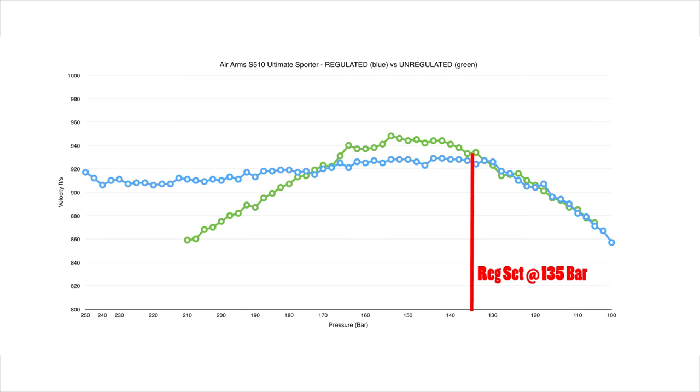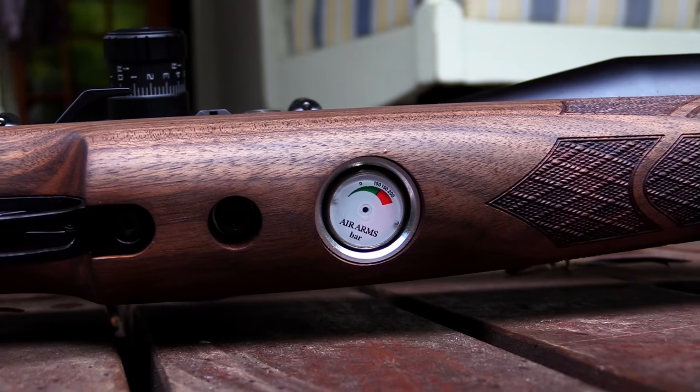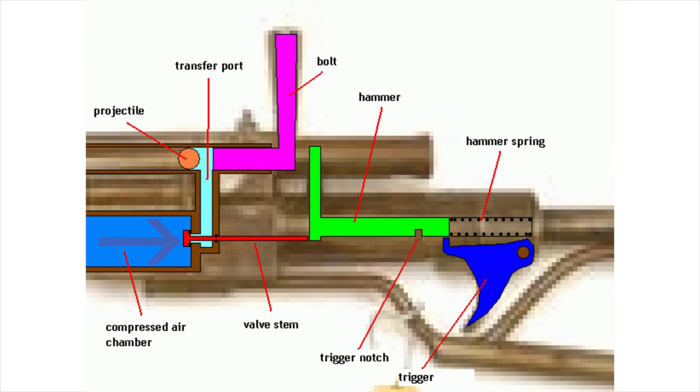The only time that the regulated pressure changes is when the cylinder pressure drops below the regulated pressure, in which case the two equalize and drop at a uniform rate. When this happens we say that the gun is 'off the regulator.' A regulator also increases the shot count significantly. It doesn't cause the gun to use less air per shot, but what it does do is make the gun functional at higher pressures. An unregulated gun will have a maximum working pressure, and if you exceed that pressure you'll get what's called valve lock — basically the pressure behind the valve becomes so strong that the hammer is no longer able to open it.